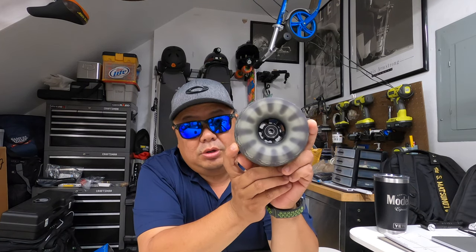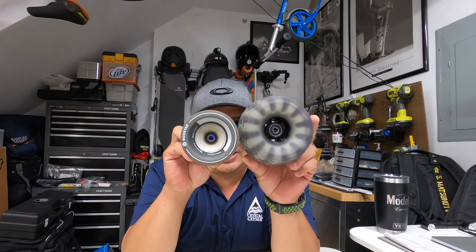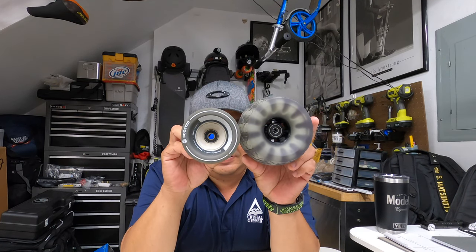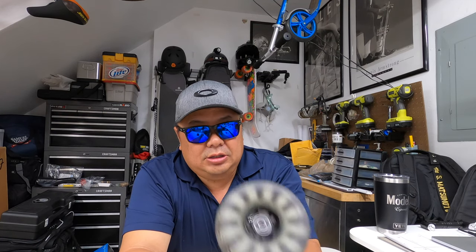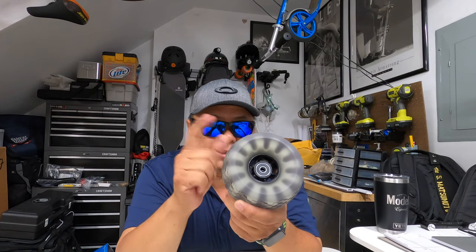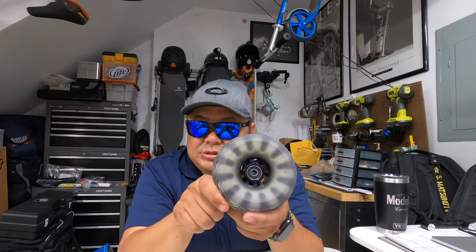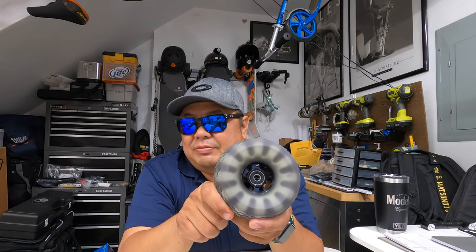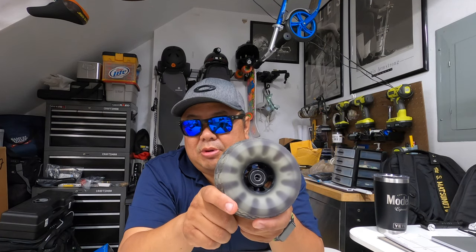These are off-road wheels that you can put on your Boosted Board. I'm going to show you the difference in size — it's pretty crazy. Of course the ride is going to get a little bit better, but you're going to lose out on your braking and torque, while your top speed will go up. They're claiming people are getting 31 miles an hour — we'll see about that. I'm not going to go 31 because I'll crash, but stick around.